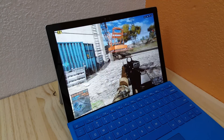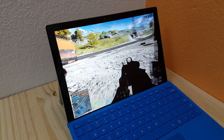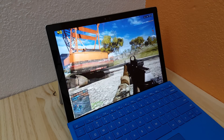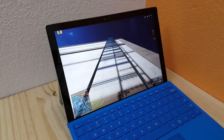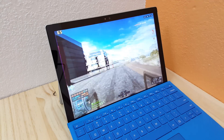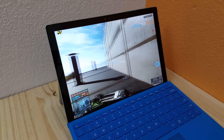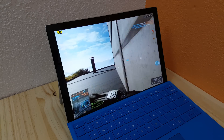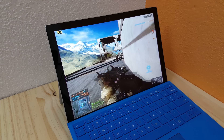Hi, Chris here with Battlefield 4 running on the Surface Pro 4. It's the M3 model, so it's the fanless one. It's got the 6Y30 processor in it. I'm running at 1024 by 768 on the lowest settings, so it probably looks a little bit blurry because the image is all stretched out. I think this resolution tends to look best without making it all squeezed up.